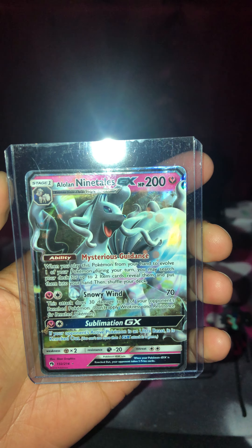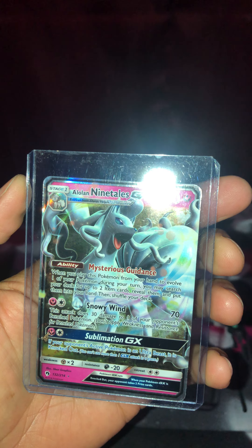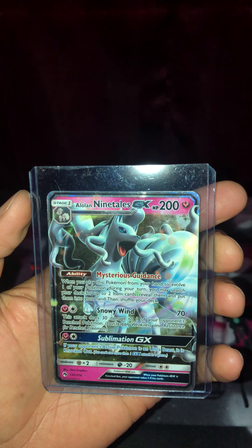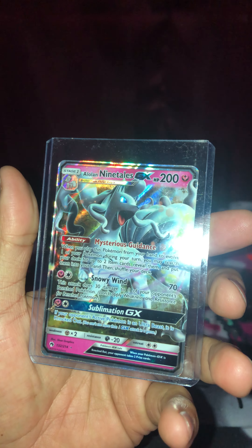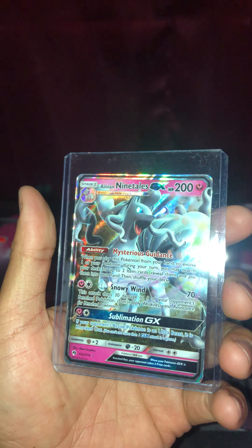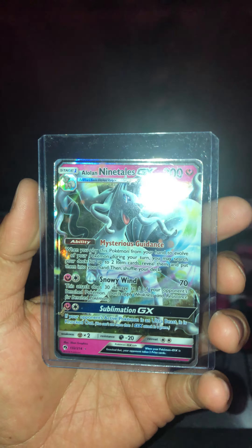I just wanted to do a special video about this new card in my personal collection — just got it today. This is one of two videos; I did the other video and actually uploaded it, so this is the second of the two.